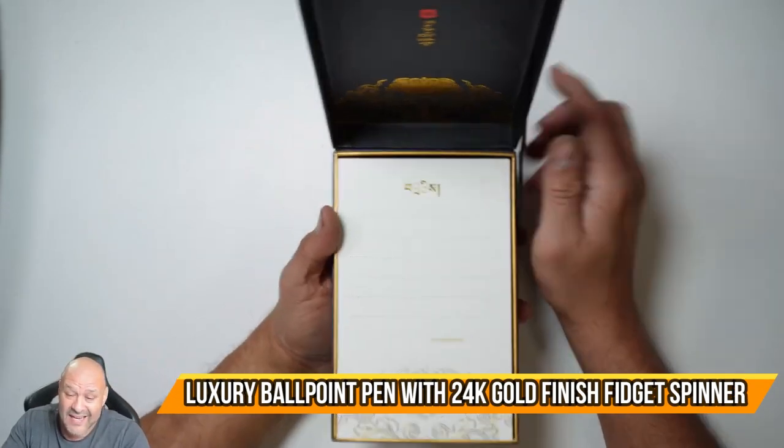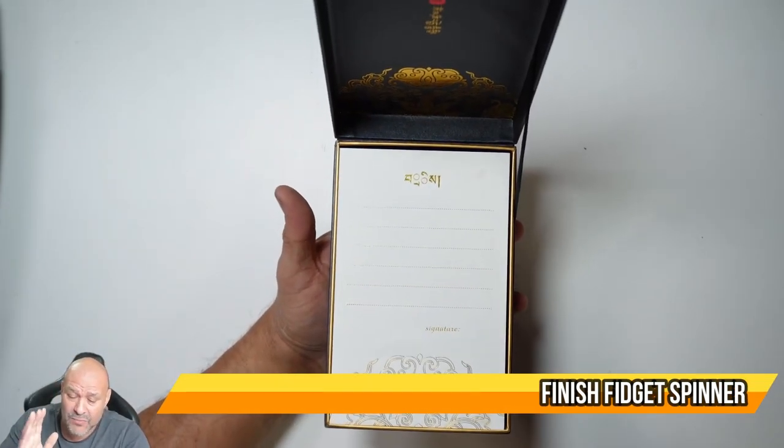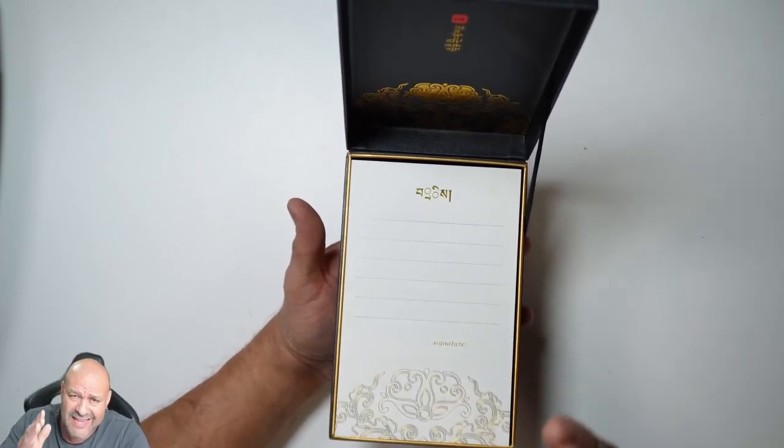Let's take a look at a pen. This is a very beautiful pen that you can give out as a gift.